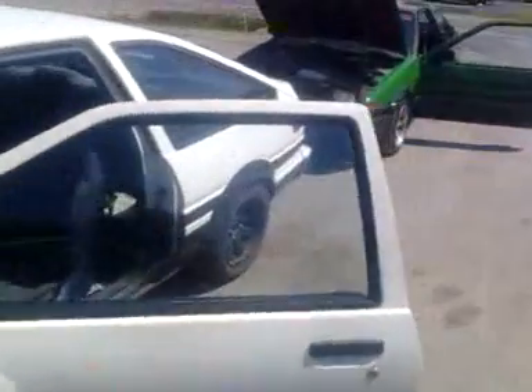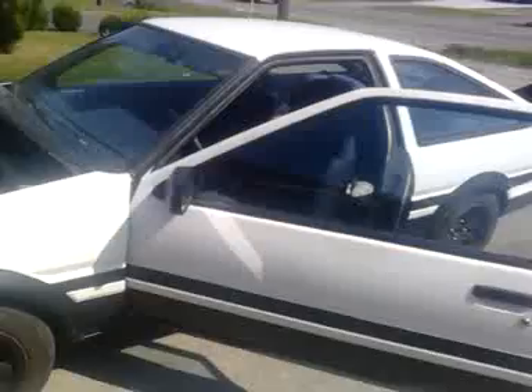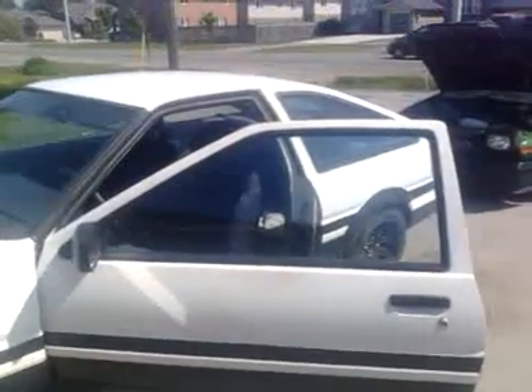So that's our AE86 family, minus the beast, which like I mentioned is parked elsewhere. I wish I could have got all four in the video, but whatever. Anyways, I think that's all there is to say.